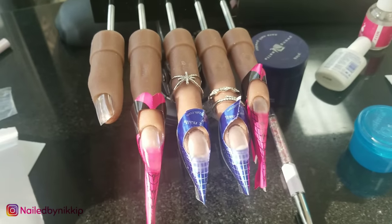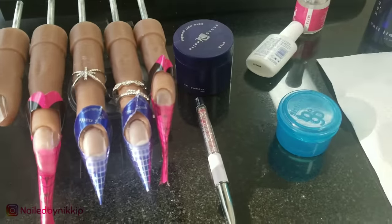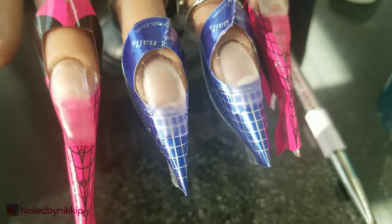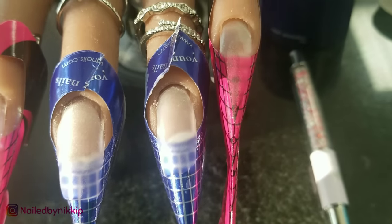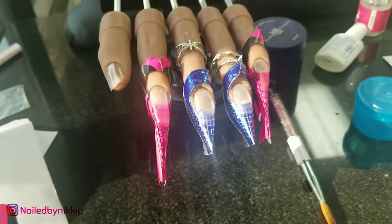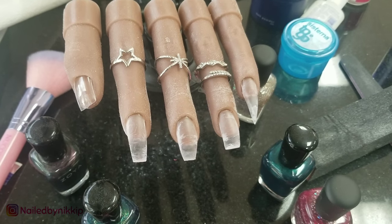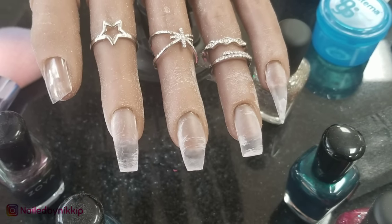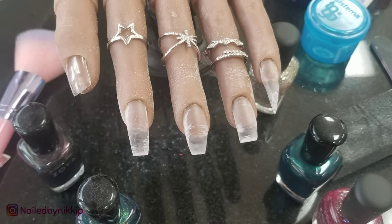All right, Nail Crew, so I'm at class and guess who came with me today? Nala. She's so much more portable than Becky. I just put her in my bag and she was ready to go. So I was just practicing with different nail forms and different lengths and shapes, and this is what I came up with. I still have a lot of practicing to do, but it was fun.